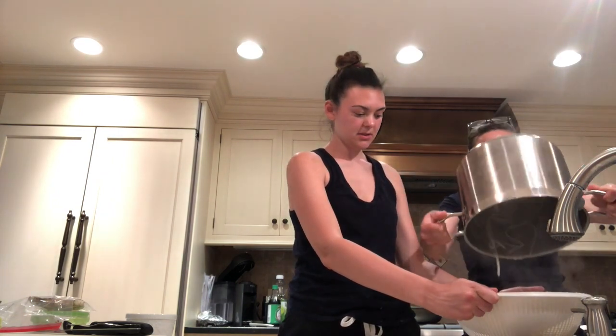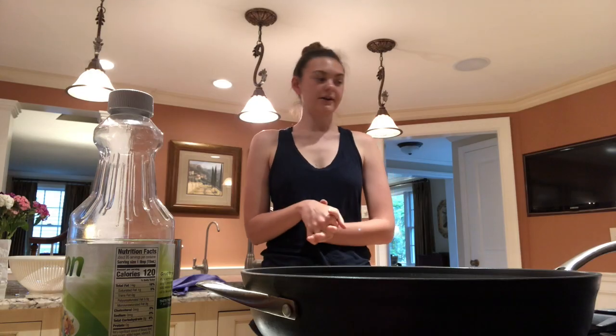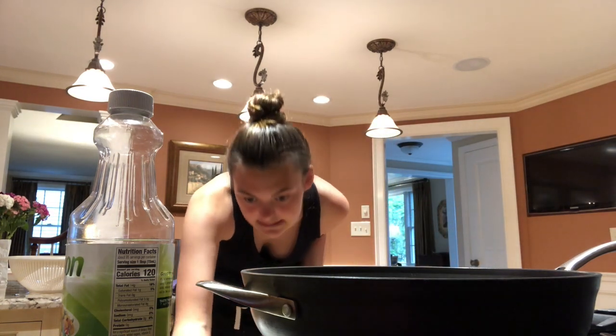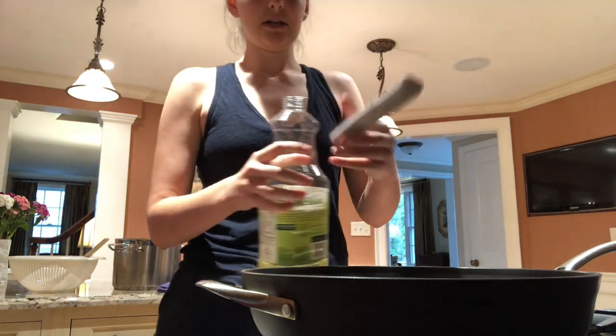The rice noodles are done so my mom's going to help me pour them out and drain them. Rice noodles will stick together if you don't mix them with sauce immediately, so the best way to prevent that is to place them in very cold water. I'll be filling the pot back up with really cold water and letting the noodles sit in it until I'm ready to mix them in with the rest.